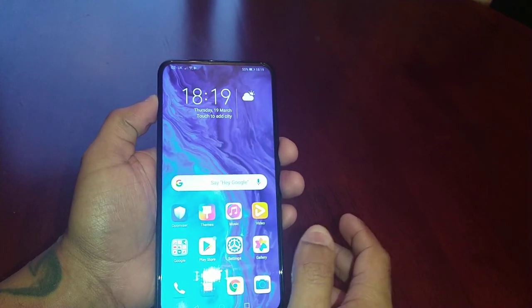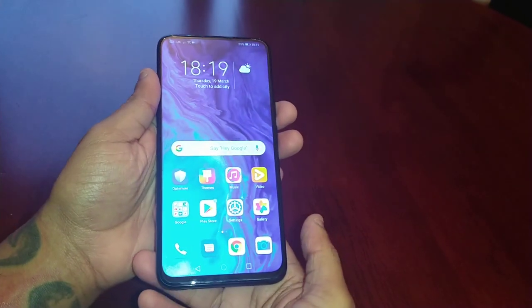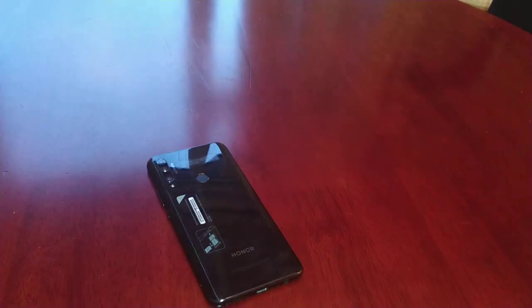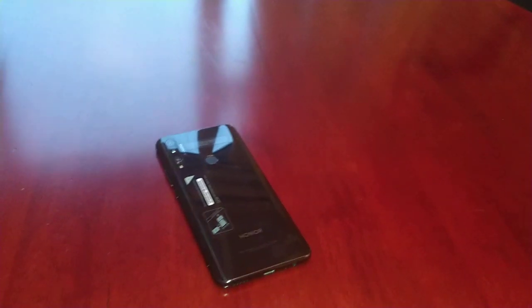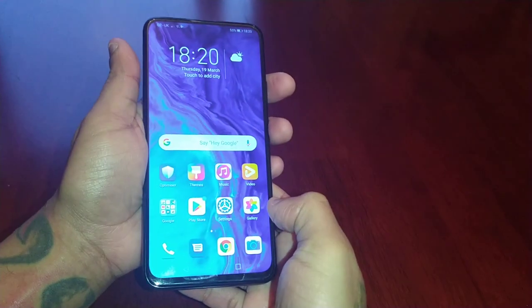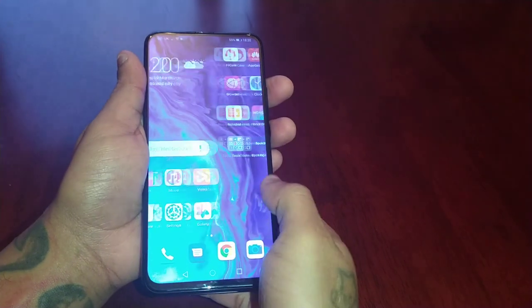I prefer to use the fingerprint as my lock screen security — it just adds that extra bit of protection to the device. So that means if I leave the phone on the table to go upstairs, nobody can just pick up my phone. Anyway, I'm going to show you how to set up the fingerprint.